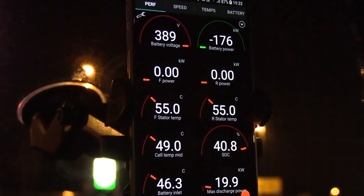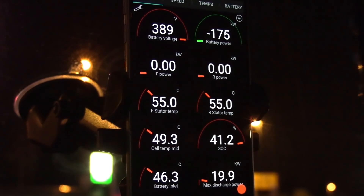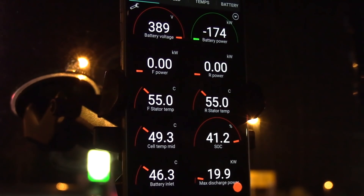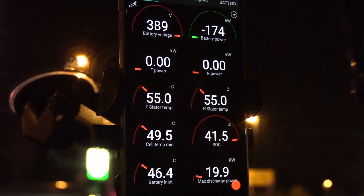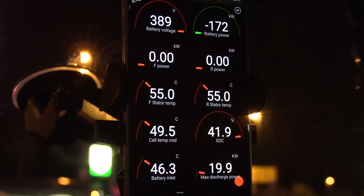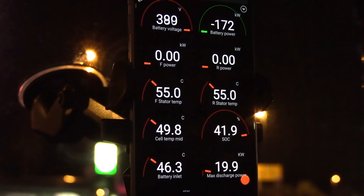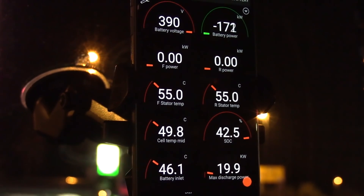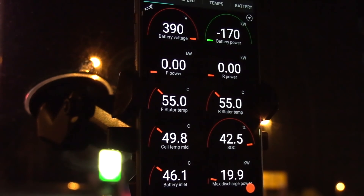I think you can hear a slight humming — the cooling just started. Now you see the inlet is lower than the battery temperature, so it's actively cooling down the cells. It's at 49.5 — the inlet is lower than the pack. It's still rising a little bit, and they start tapering, but we are at 42% now.